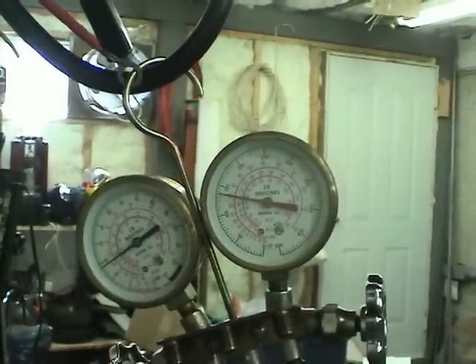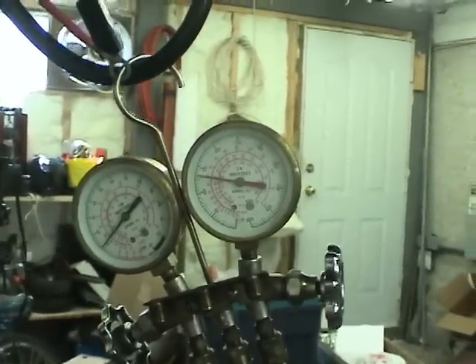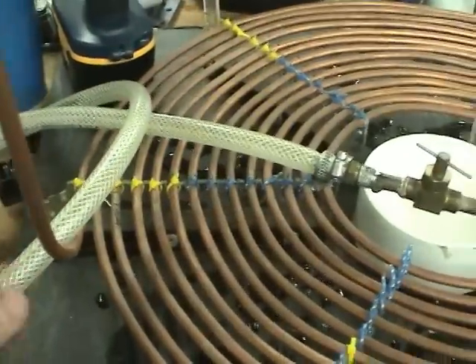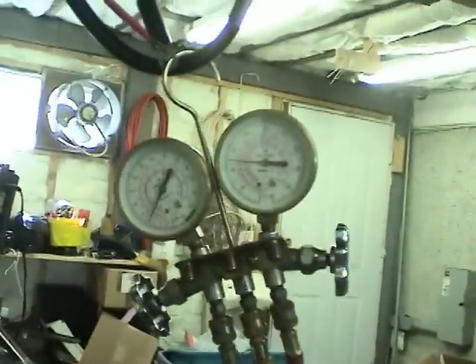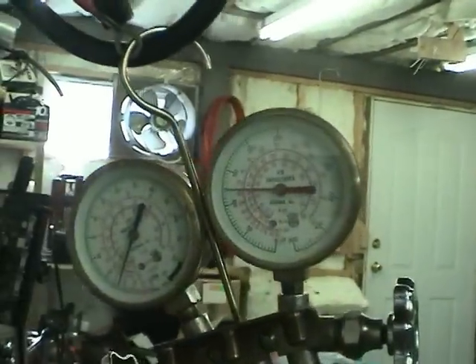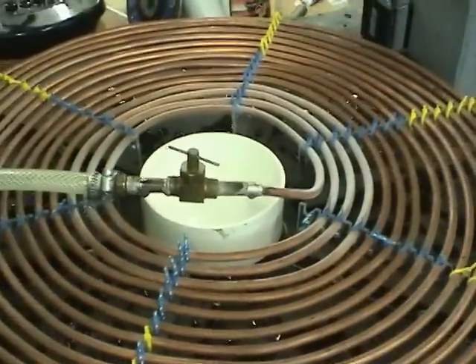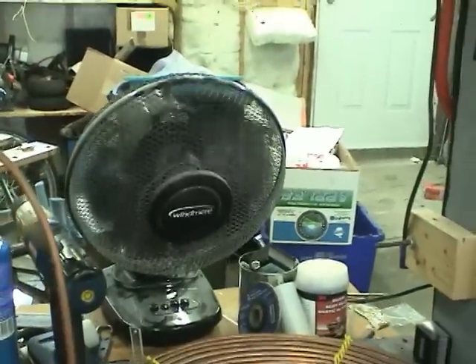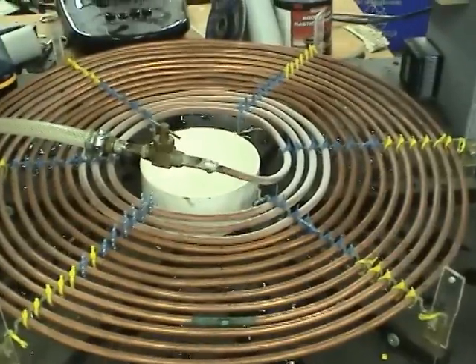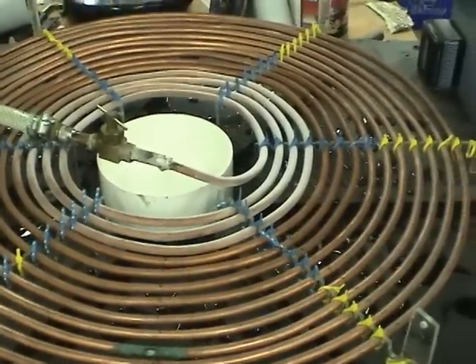High side runs at about 150 PSI. The low side is something around 15 under normal operation. The low side's going a bit lower than normal, so I'm not sure why. Now the coils are starting to freeze up. A fan to keep them warm — a bit of creaking from the freezer getting cold.